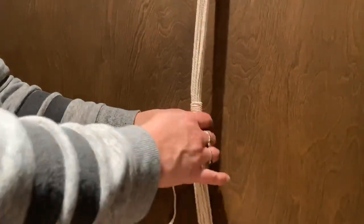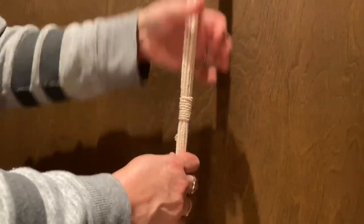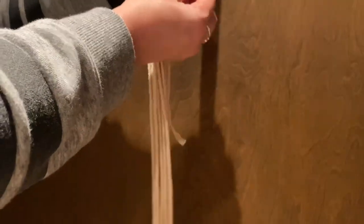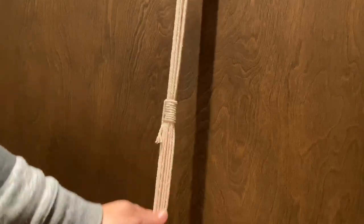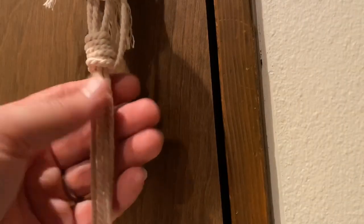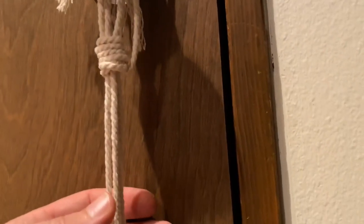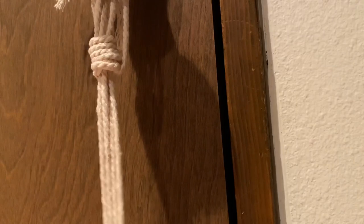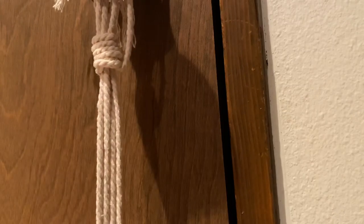You have this nice wrap — you can make it as long or as short as you want in any part of your project. Maybe you're doing a double planter and want it wrapped at the top or wrapped in between somewhere. This gathering knot can be used in several spots in your project. Now we're going to go over how to tie a square knot — this is the most basic knot in macrame.